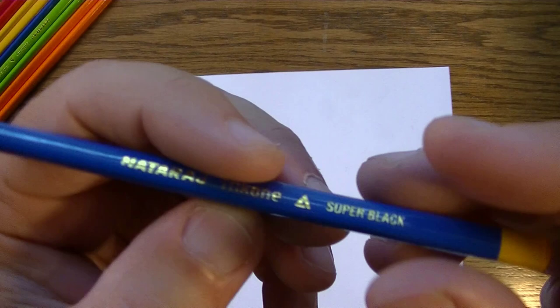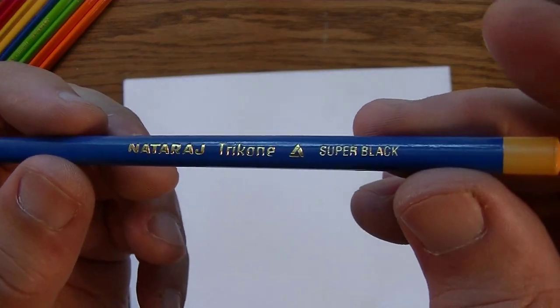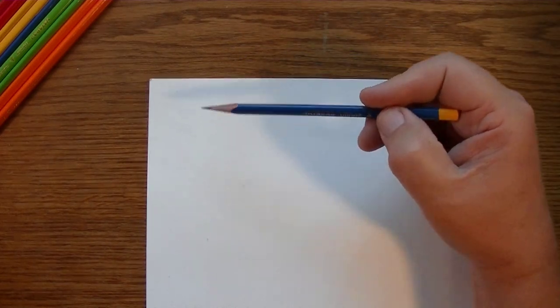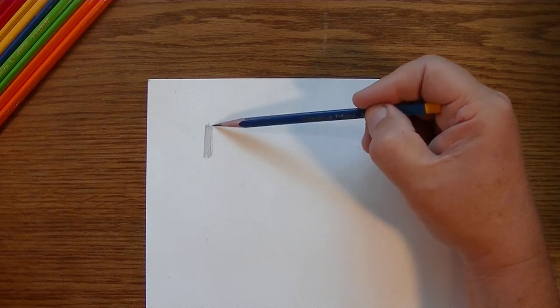Now why don't we try in the shading category? I'm going to use this 90-pound drawing paper and we'll start with the Nataraj Tri-Cone super black pencil. I hold it at the very back and let the pencil's weight pretty much do the job. It's going on smooth and nice and dark.